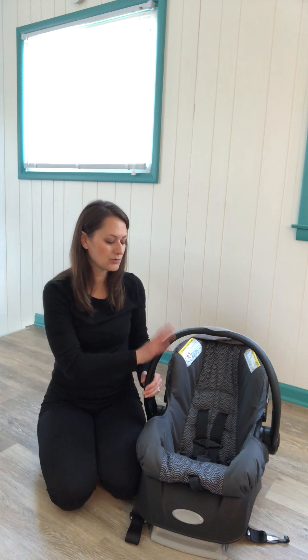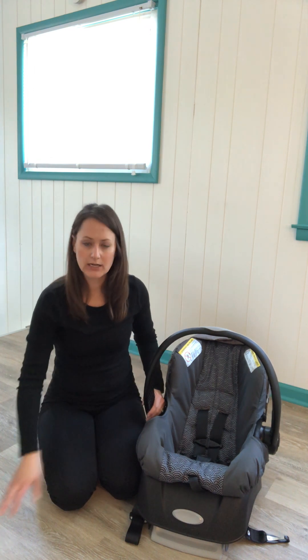This is how you use your rear-facing only Evenflo Embrace 35.